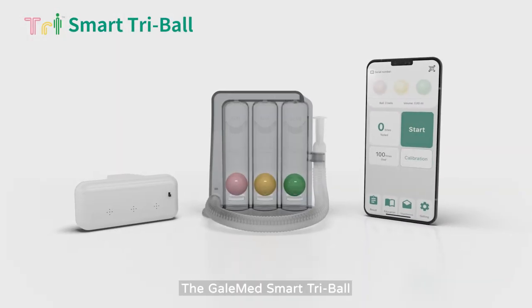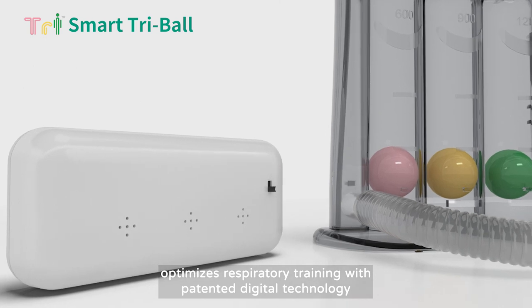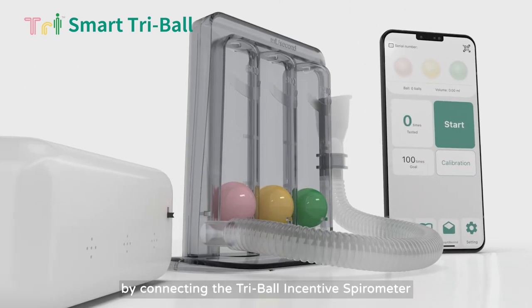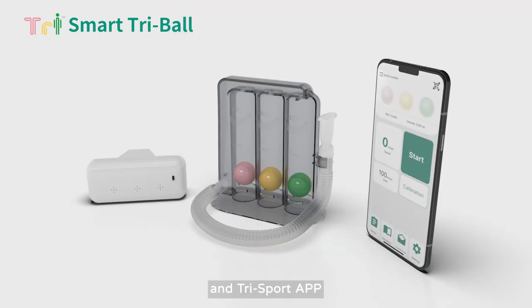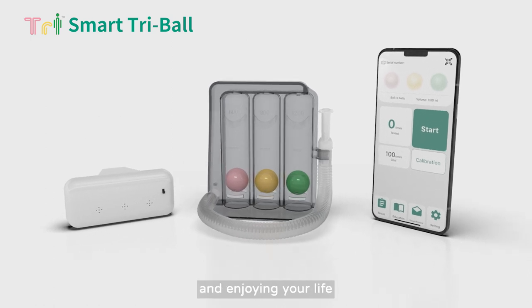The GaleMed Smart TriBall optimizes respiratory training with patented digital technology by connecting the TriBall Incentive Spirometer and Smart Recorder to your smartphone and TriSport app, restoring your breathing power with ease and enjoying your life.